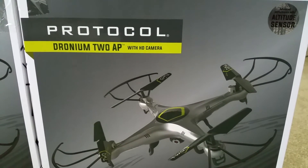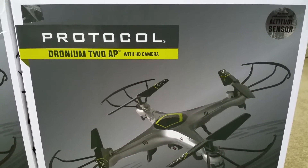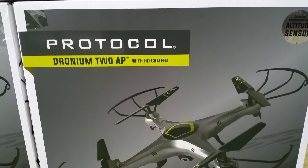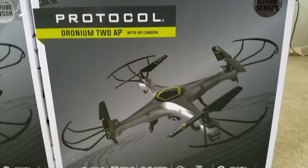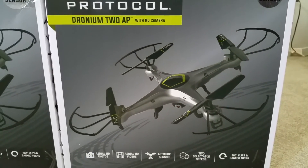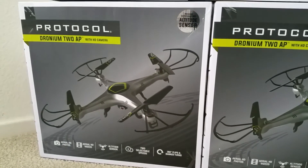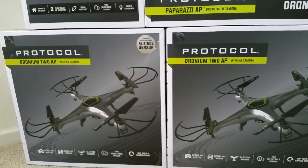And moving down to the next one — this one is the Protocol Drone Limit 2AP with HD camera. And it is silver.